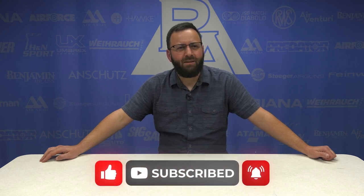Welcome back to another edition of Guess That Air Rifle Blindfolded. Today we're gonna be doing air rifles. Let's see how this goes.